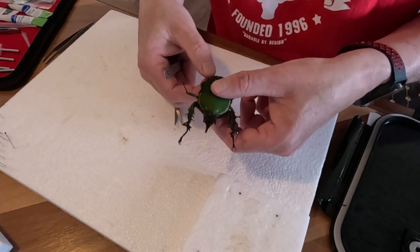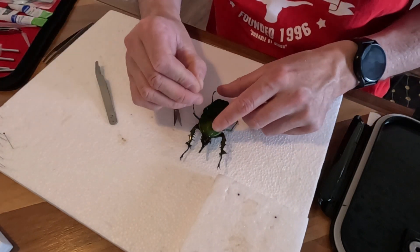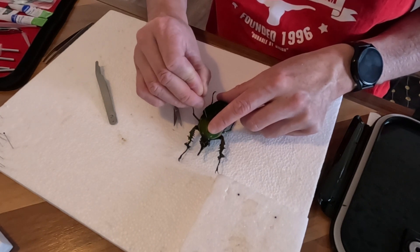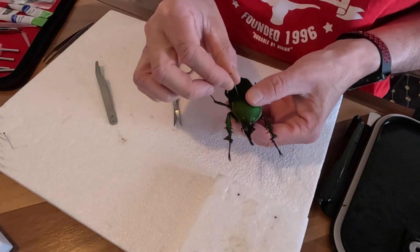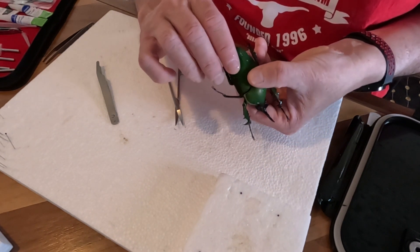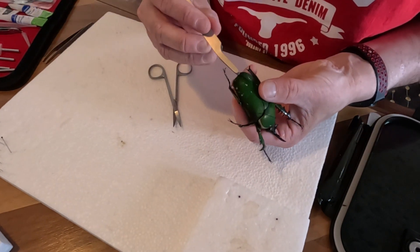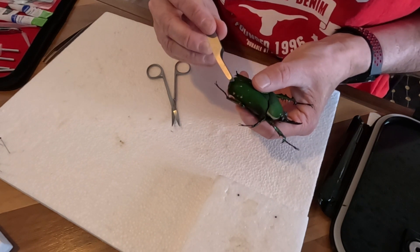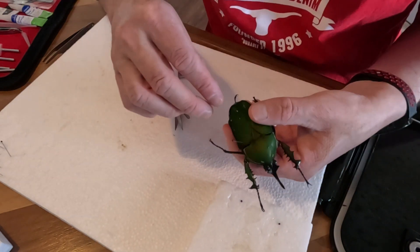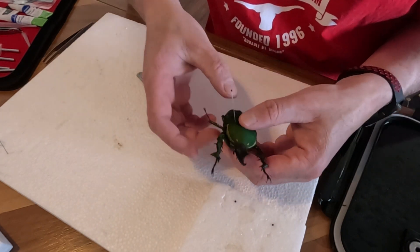Now we've got that together. I might put the pin in here — it's a pretty tough shell. That'll make it a bit easier to hold. Now this is the scary bit: opening up the wings. There's another set of wings underneath the hard shell. This is the trickiest bit.